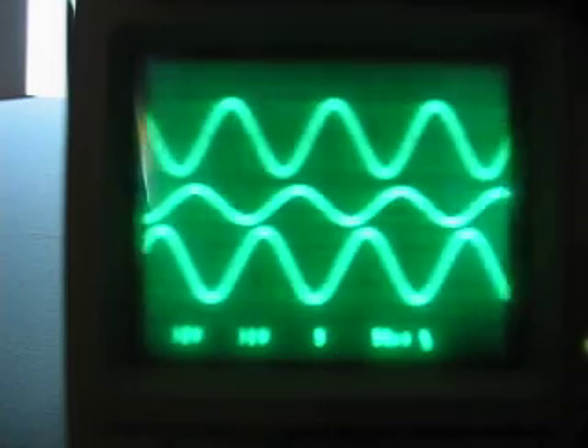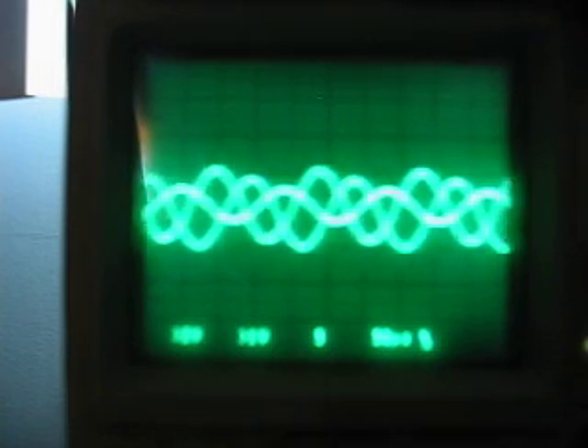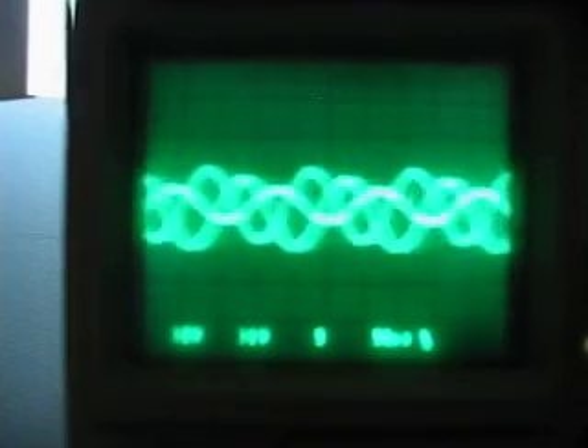It's all three-phase. This is what it looks like — we're at 50 microseconds. Basically I can just turn this potentiometer here and go from 500 Hz to 10 kHz.